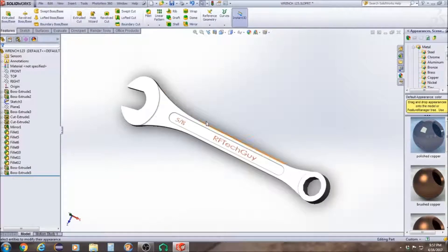Hi, this is RFTechGuy and today we're going to be doing an analysis on this wrench using the Simulation Express.